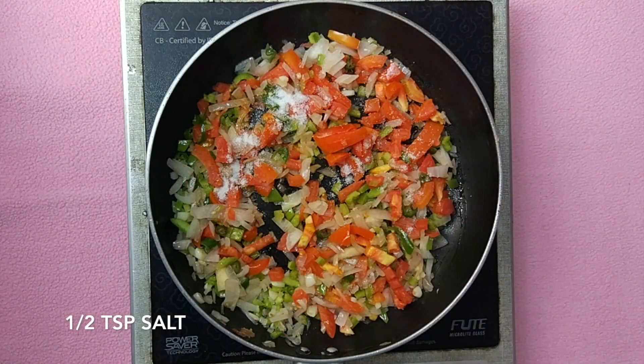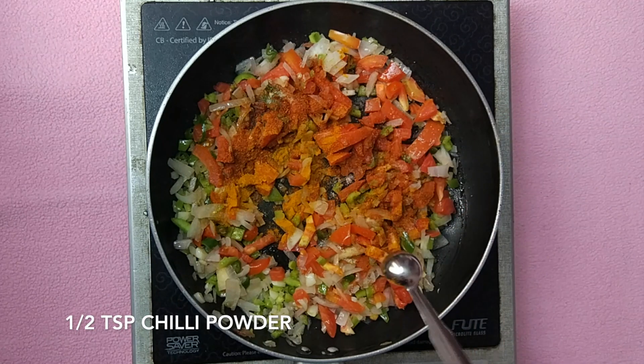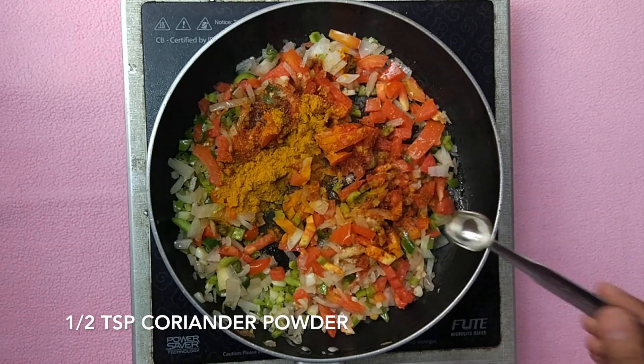Add half teaspoon salt, half teaspoon turmeric powder, half teaspoon chilli powder, half teaspoon coriander powder, and mix it well.